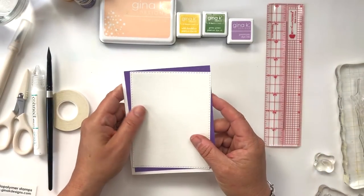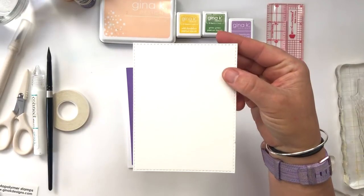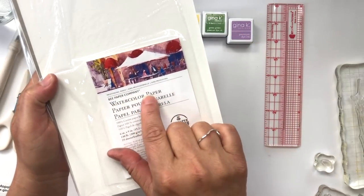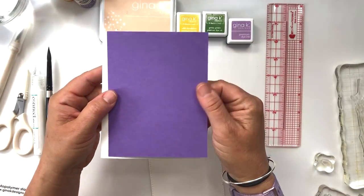Here are the supplies I'm using for today's tutorial. I have a piece of watercolor paper cut from my favorite watercolor paper on the planet — the Bee Paper Company watercolor paper. I know I show this in every video, but it is my favorite. I'll have all the links down below so you can take a peek.